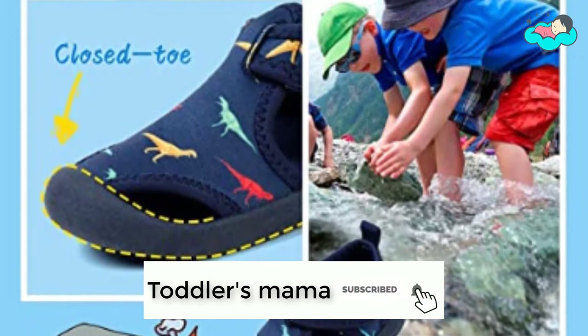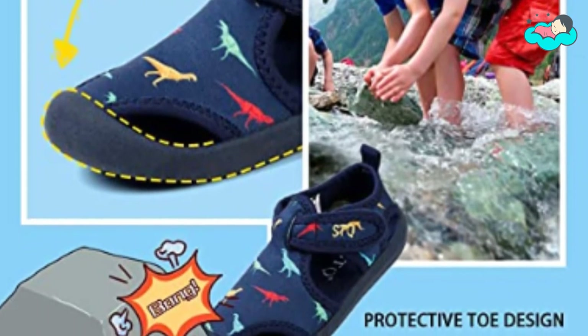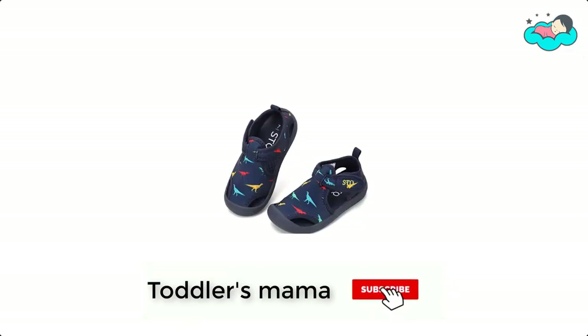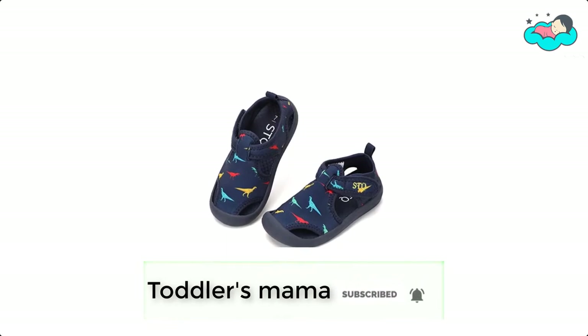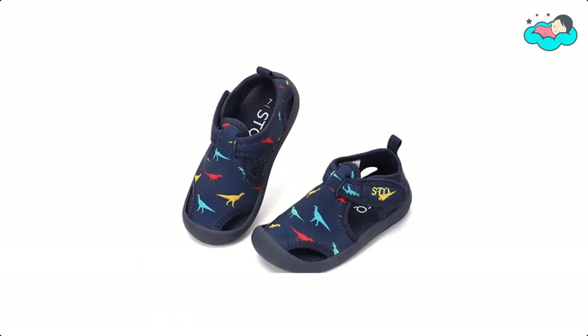These water shoes are perfect for beach, swimming pool, walking, and other indoor and outdoor activities. Whether they're playing at the park or splashing in the pool, these water shoes are sure to be a go-to pair in your little toddler's footwear collection and make a great pick both in and out of the water.